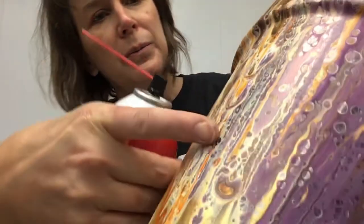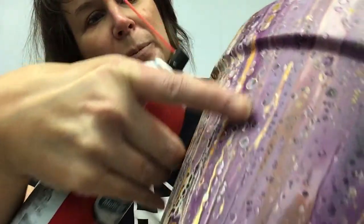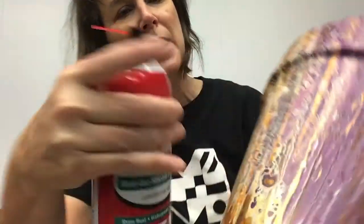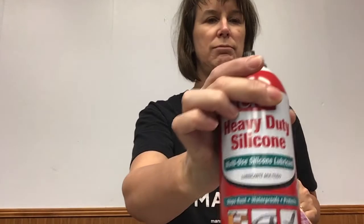To make the cells — and you might be able to see the cells that broke up, looks kind of like water, you know, the bubbles in the water — I use just a spray silicone.